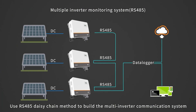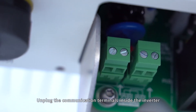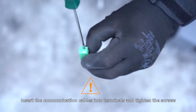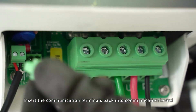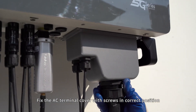Use RS-485 daisy chain method to build the multi-inverter communication system. Please insert the RS-485 communication cables through the AC terminal cover. Unplug the communication terminals inside the inverter. Insert the communication cables into terminals and tighten the screws. Please refer to the label on the communication board when wiring. Insert the communication terminals back into the communication board. Fix the AC terminal cover with screws in the correct position.